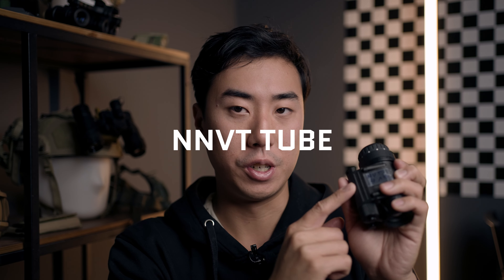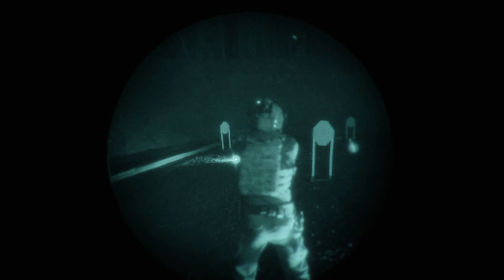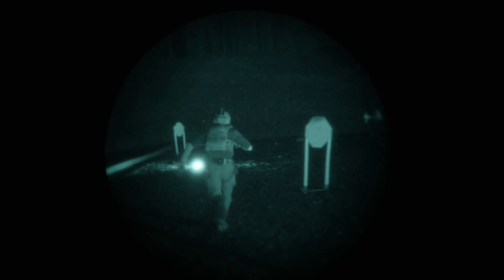Hi everybody, Ryan here from Cold Arbor Supply. Today we're going to be talking about what's inside this PVS-14, which is going to be an NVT tube. There's never been a better time to get into night vision than now. It's more accessible, there are so many more options for different housings, accessories, and there's a great and growing ecosystem and community of people using these things. We wanted to bring that ceiling down a little bit to make it more accessible for real analog night vision.